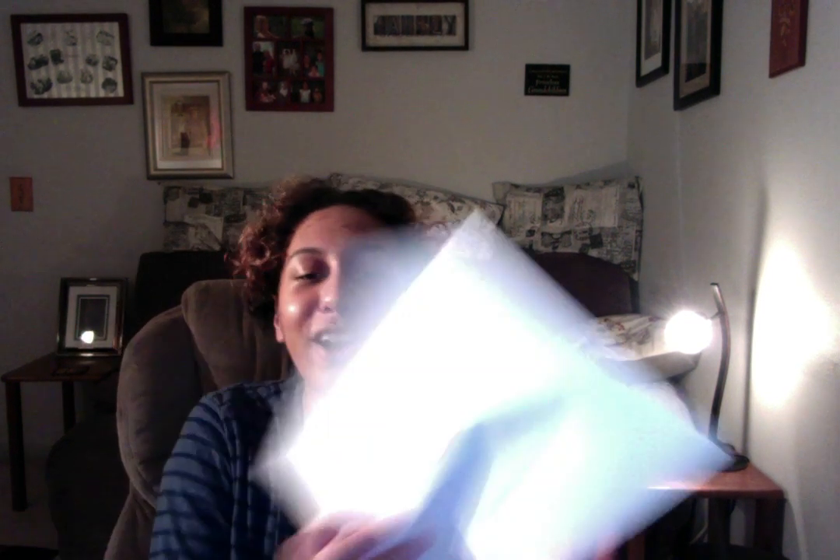Now I'm going to start with blue. There you go! Bye!